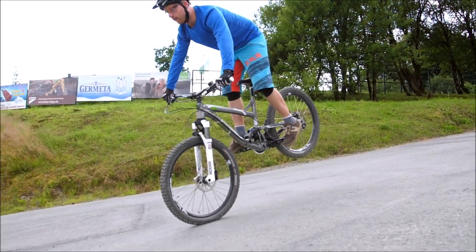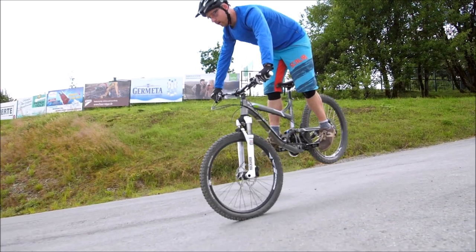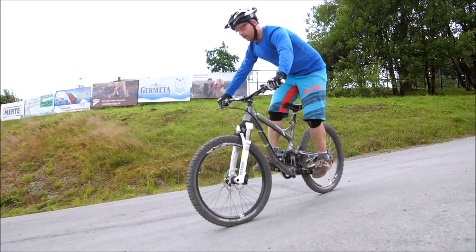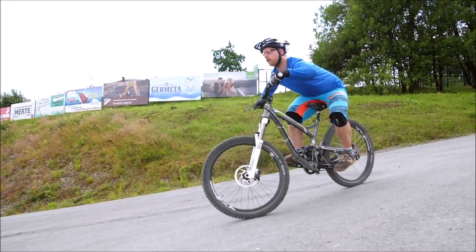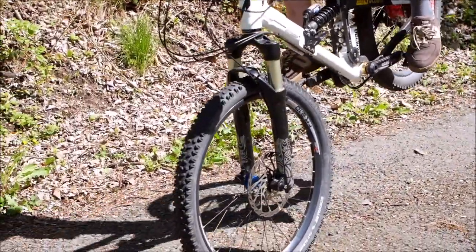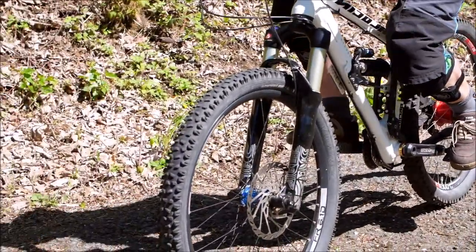For a short moment, you block the brake completely, and then instead of the rear just falling, you let the brake slightly schleifen — and this moment you have to feel it. First the brake lock, and then the brake schleifen — then you have a short stoppie into a nose wheelie.